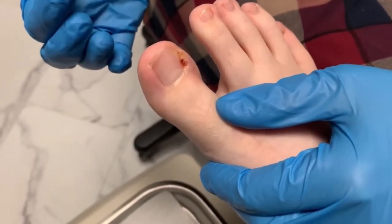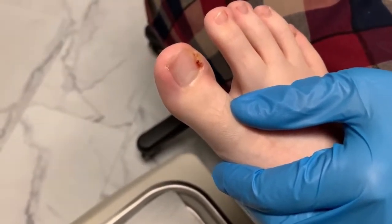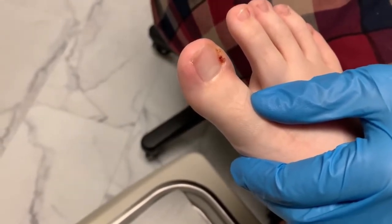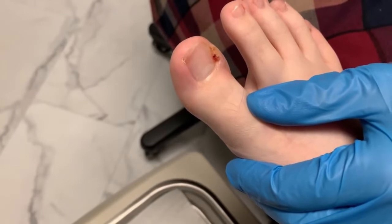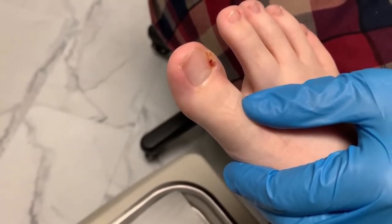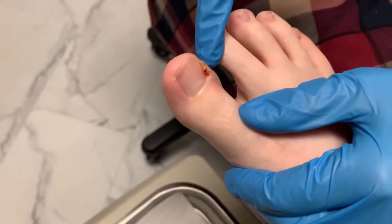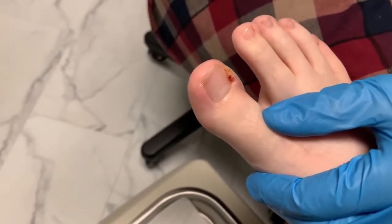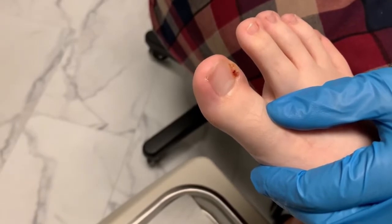What silver nitrate is going to do is cauterize it. If you have any animals, like specifically dogs, and you're trimming their toenails and clip a little too close and it bleeds — silver nitrate is what they use to stop the bleeding in that area. Basically the same thing. The silver nitrate is going to allow that granuloma to retract back much quicker so we can get back to a healthy looking toenail.